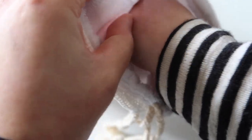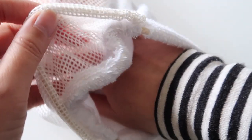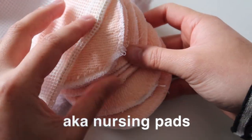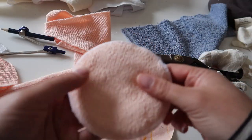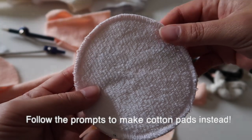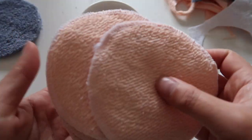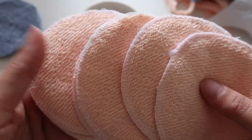Welcome back to Slow Living. My name is Esther and I like to sew things that support a slow lifestyle. In this video I'm going to show you how to sew reusable breast pads, as well as a cute little bag to keep them in. If you're unsure what a breast pad is, it's similar to a cotton pad that you would use for removing makeup, except that you use it when you are breastfeeding to absorb some of the letdown — the excess milk that gets released as you feed your baby.